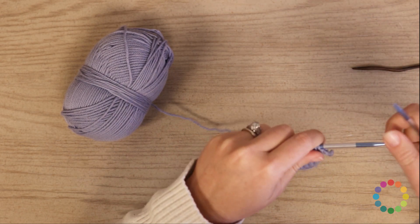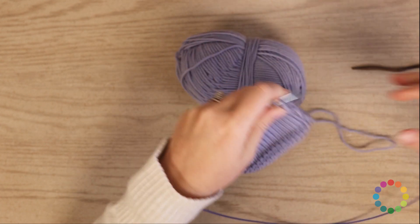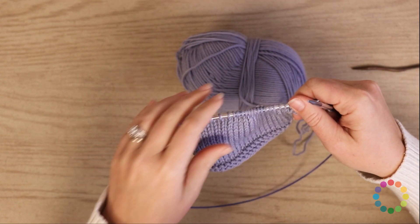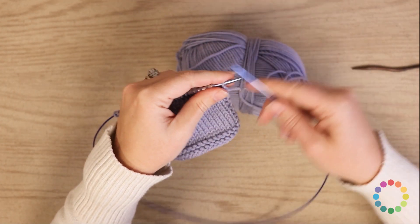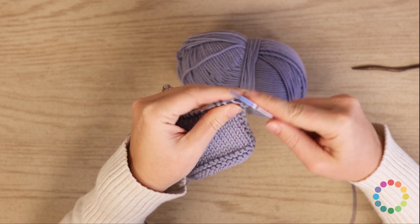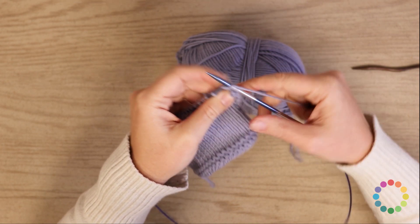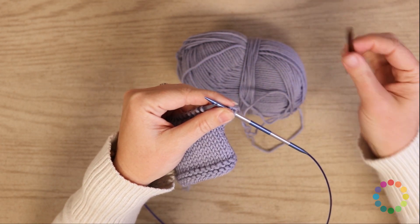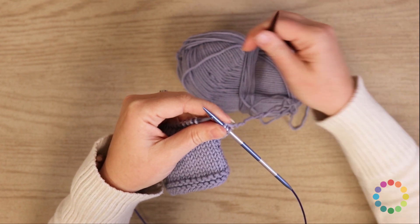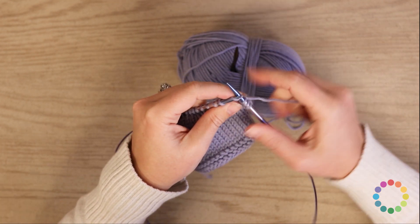There are four different twists in this pattern. They are over either four stitches or five stitches. Let me start by showing you the four-stitch. Make sure and grab your cable needle because you're going to need that — I just stick it right in my yarn ball so it's handy.